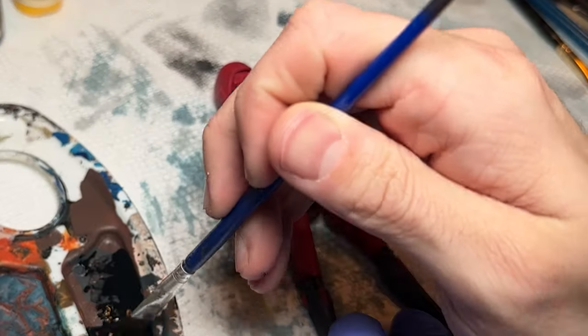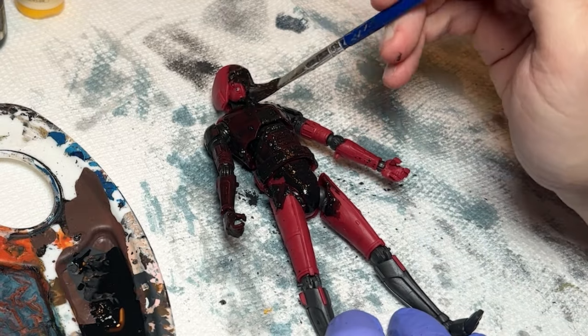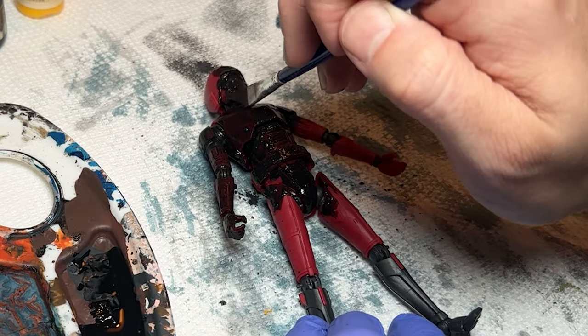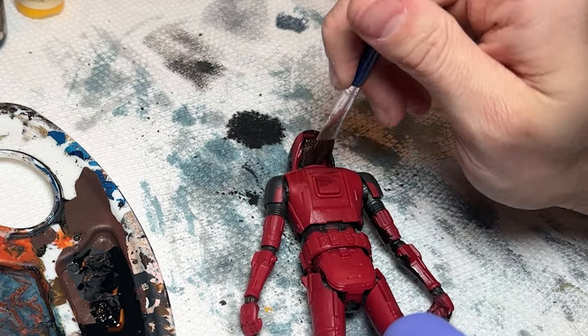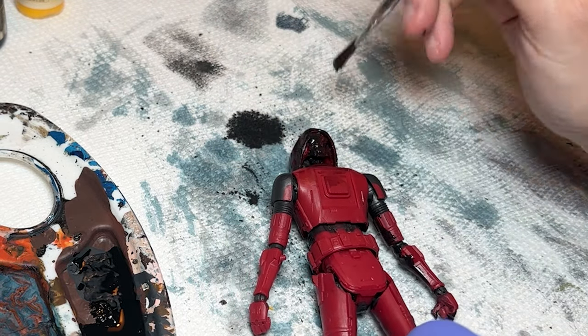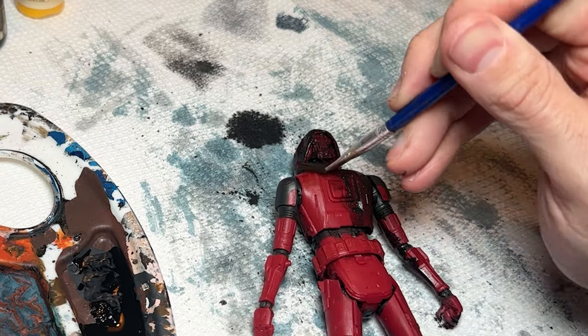We're going to start putting this wash on, and as you can see, it's going on really, really dark. Like if this was your first time doing this, you'd probably start panicking at this point. But this is actually only the first of three coats that we're going to do, so you're going to see how much this comes off as we go.